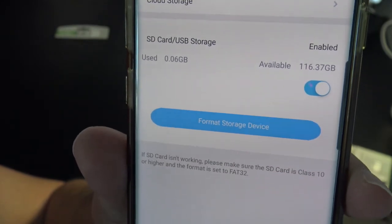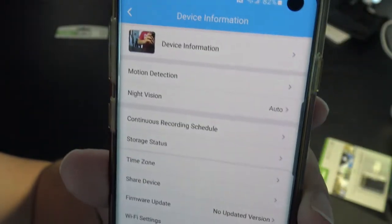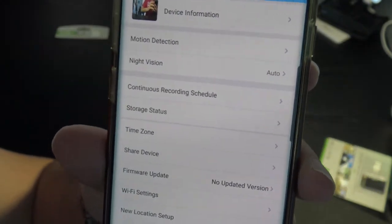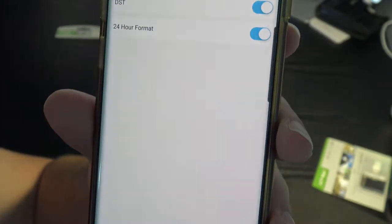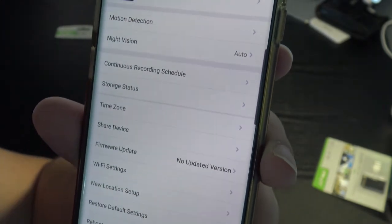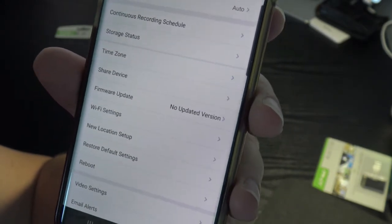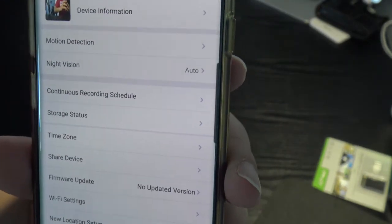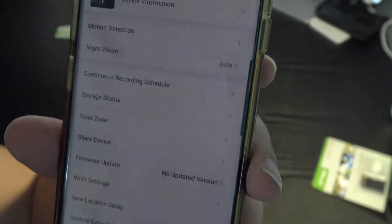Storage status shows 116.37 gigabytes available on the SD card. I don't have cloud storage — I don't want my videos on someone else's servers. Other settings include time zone configuration, Wi-Fi management, firmware status, continuous recording, night vision, and motion detection, which I've left off for now.